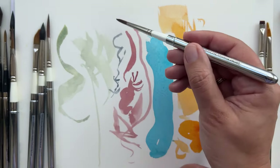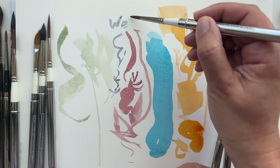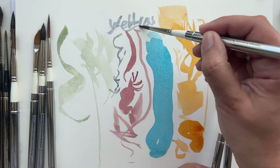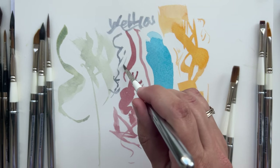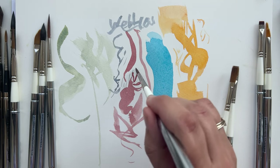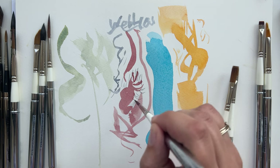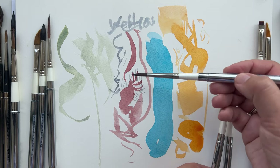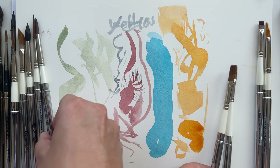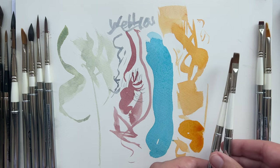You can write with it - as you can see, it's very precise, very easy to control. It's a nice brush and holds surprisingly a lot of water. It's called the pointed round - which is exactly what it is.